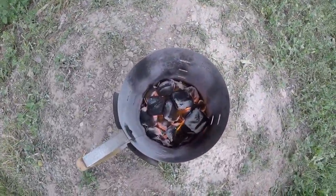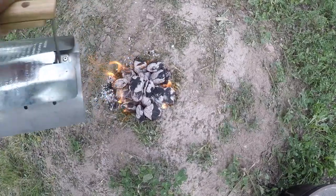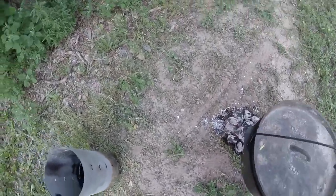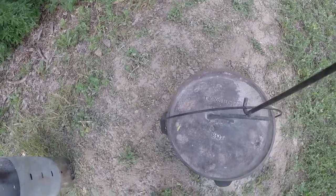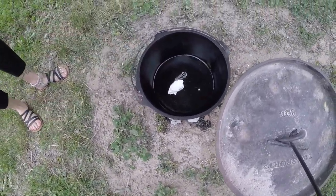Alright, I think these are burnt down enough to where I can start dumping them out and putting the Dutch oven on there to heat up. Let it heat up for a little bit and then I will throw some butter in there. Alright, the oven's been heating a bit — throw some butter in there and let that melt down.